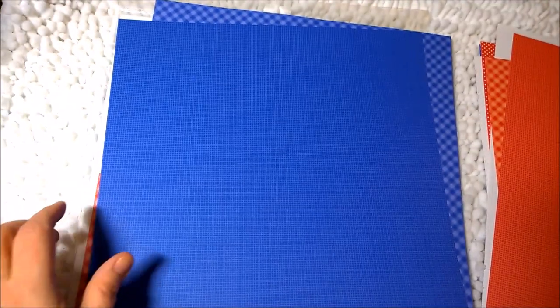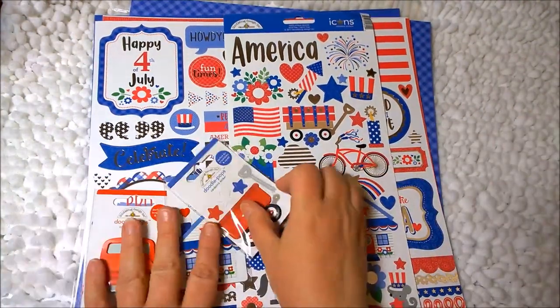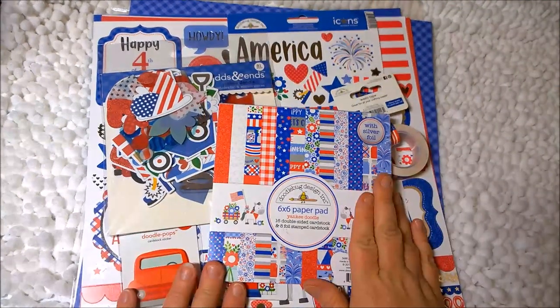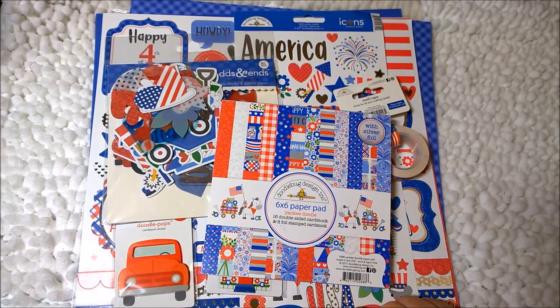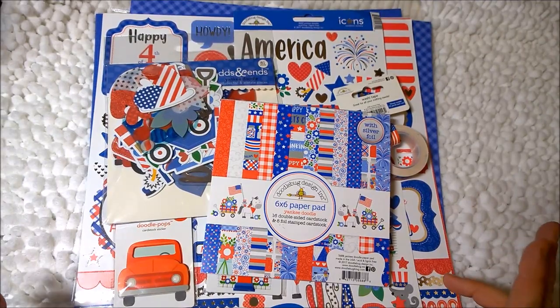So I've got everything: the petite print paper, the large sticker sheet, the little sticker sheet, some doodle pops, the washi tape, the odds and ends, and the 6x6 paper pad. Now one thing I also got is some leftovers of another red, white, and blue pattern from Doodlebug, and I'll show you that because I have a couple items I think I'm going to add to my book as well.